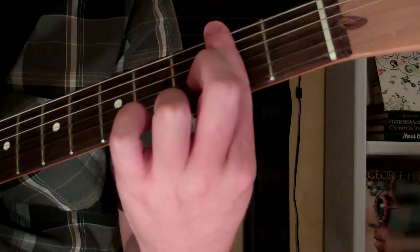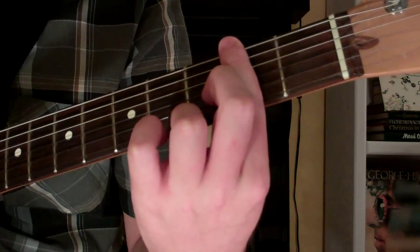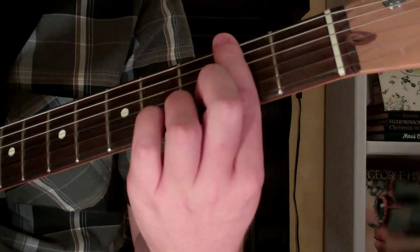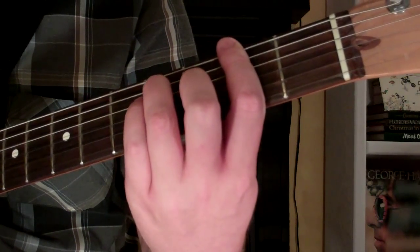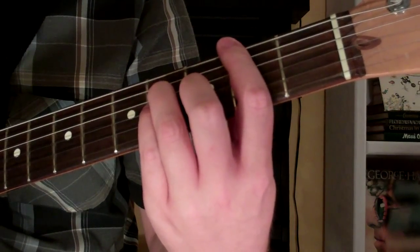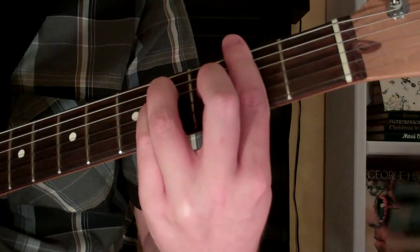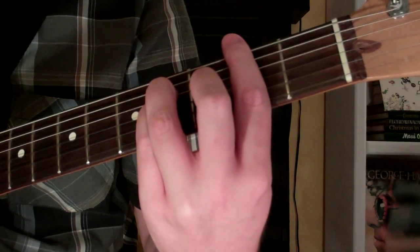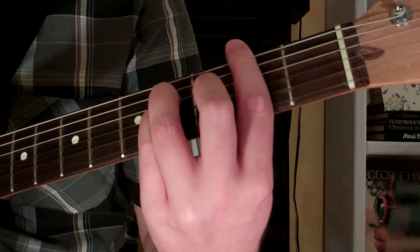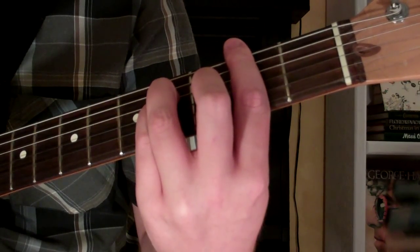What we're going to do is take our first finger and bar it across the second fret. Our third finger will be on the fourth fret of the fourth string. Our fourth finger will be on the third string, fourth fret. So I'm on the second fret for the first, second, fifth, and sixth strings, and I'm on the fourth fret for the third and fourth strings.